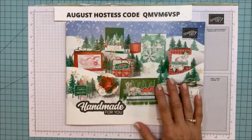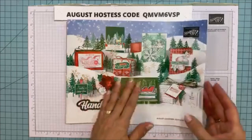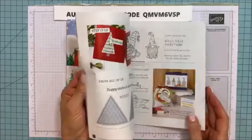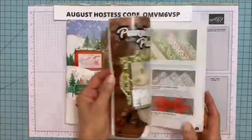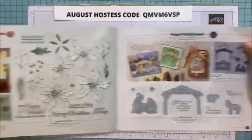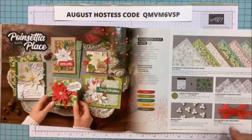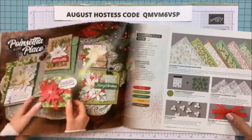The holiday catalog is now live and there's so much good stuff in here. I can't stop ordering out of this catalog — I have a terrible problem. Tonight I'm using the Poinsettia Petals for the box and the little card, and I'm doing a 4x4 card.